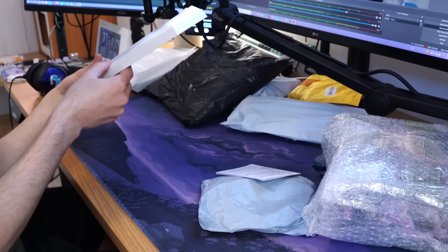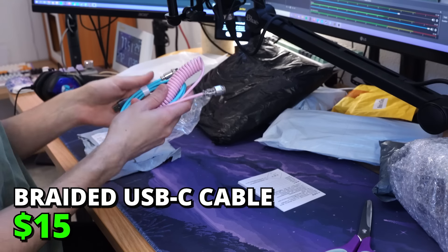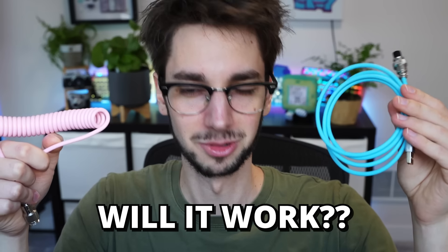Wait, there's no cable. It requires AAA batteries. This cable is so pretty. I wonder if it works — place your bets in a comment down below. Will this cable work or will I cry? I realized I forgot to test the cable, so let me do that real fast.